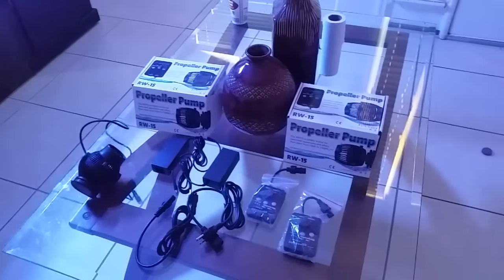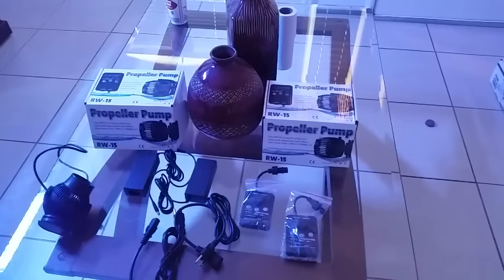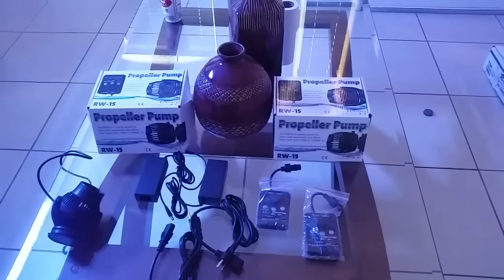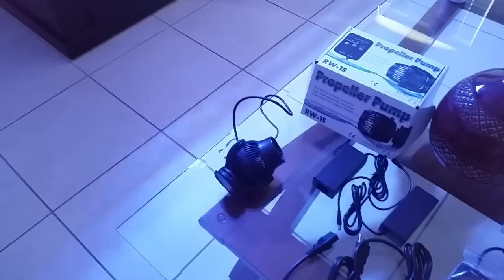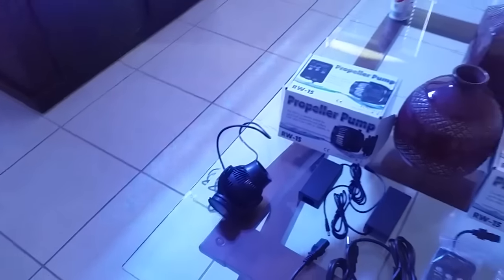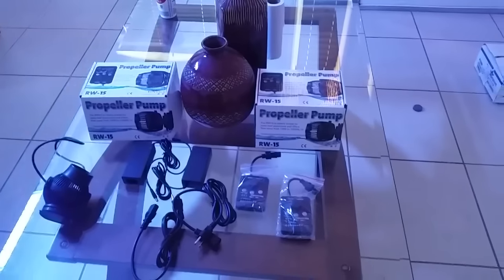What's going on guys? In this video I'm going to give you guys an update on the RW-15s. As you guys know in my previous video, I mentioned that one of my WP-40s had died out on me, so I've decided to just go ahead and upgrade to the RW-15s.